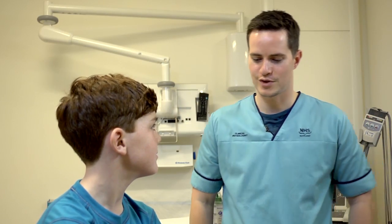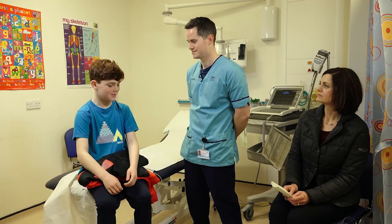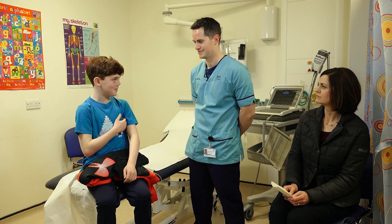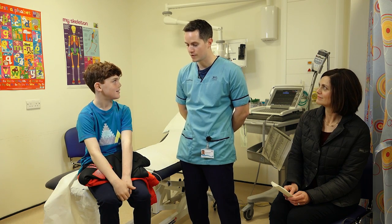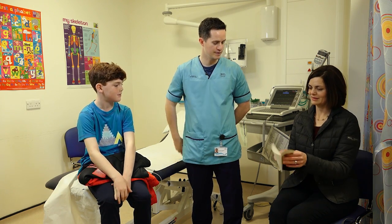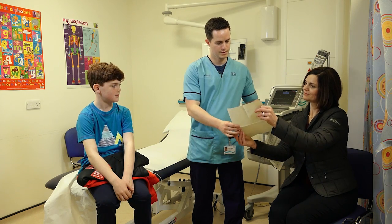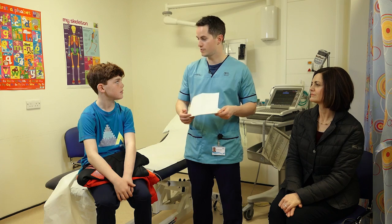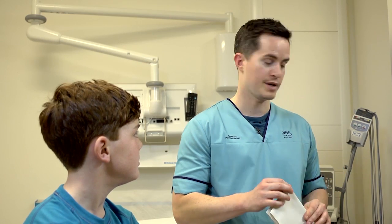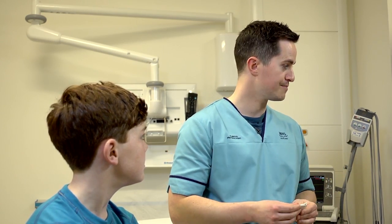Hello again Sam. How did you get on with the monitor? One of the stickers fell off but my mum put it back on. Oh that's good. Were you able to fill in the diary? Did you have any symptoms? Excellent, thank you for filling that out. What will happen now is we will analyse the tape and send the results back to the doctor who asked for it.